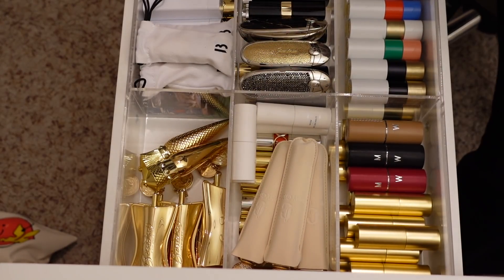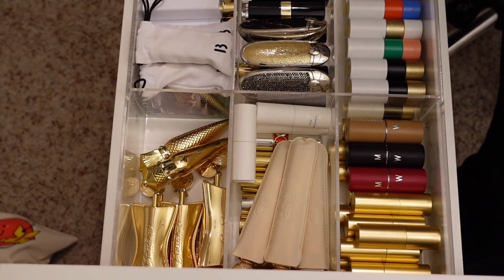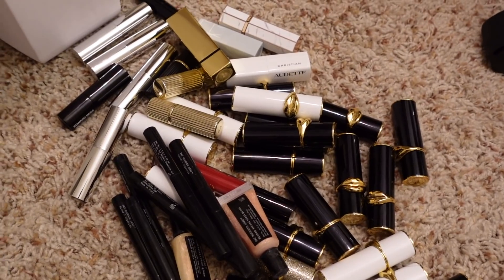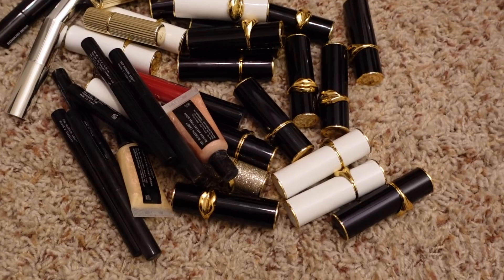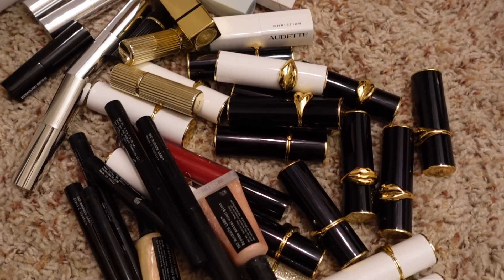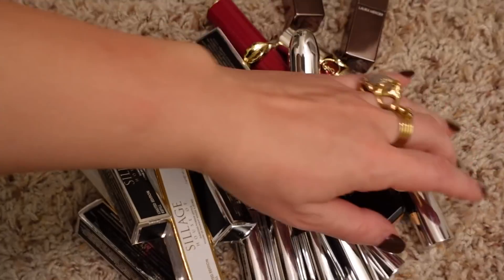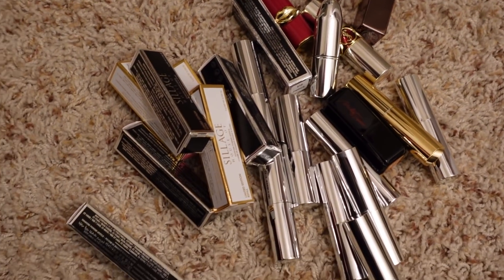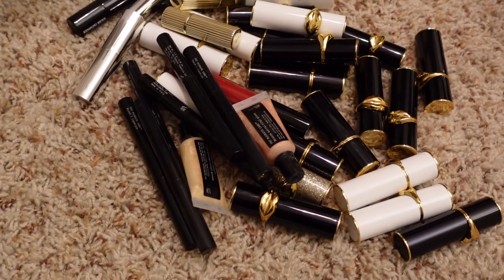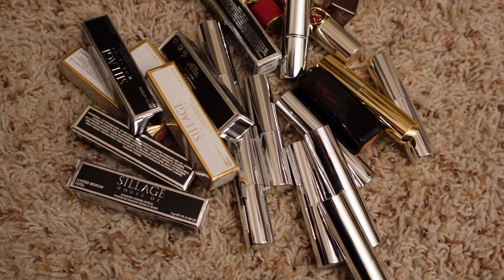Wow, this drawer is looking so much better — it was getting hard to close at one point. Here is the Pat McGrath drawer. These are all the lipsticks that unfortunately I need to just toss out — they're old or used. These are all the ones I'm able to donate to Project Beauty Share because they're all new, which is exciting. That's it for this declutter! Thank you guys so much for tuning in, and I will see you in tomorrow's Mishmas video. Bye!